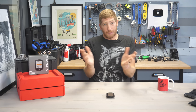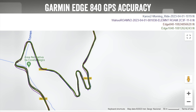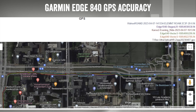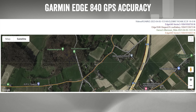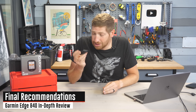For GPS accuracy, looking at tracks in mountains and city environments, everything looks great. On tight switchbacks — like Sa Calobra descents — all units are basically spot-on. Whether next to buildings in cities, through tunnels, or in the open, it's been perfect across the board, which makes sense given it shares the same platform as the Edge 1040, which has also been accurate for about a year. Elevation accuracy is similarly strong, matching across all units tested — the only outlier being the Karoo 2 in some cases.